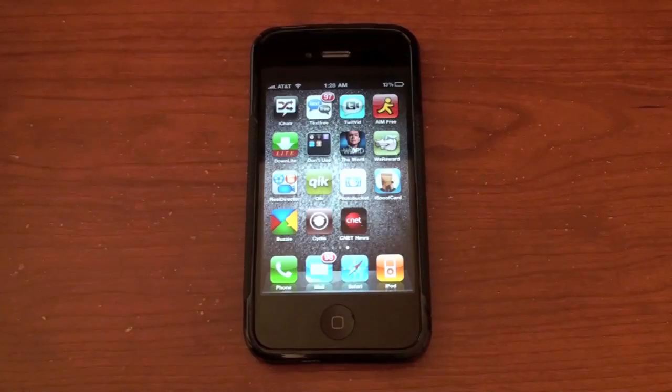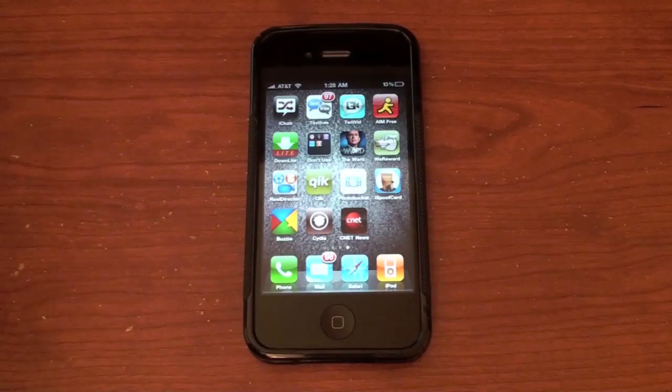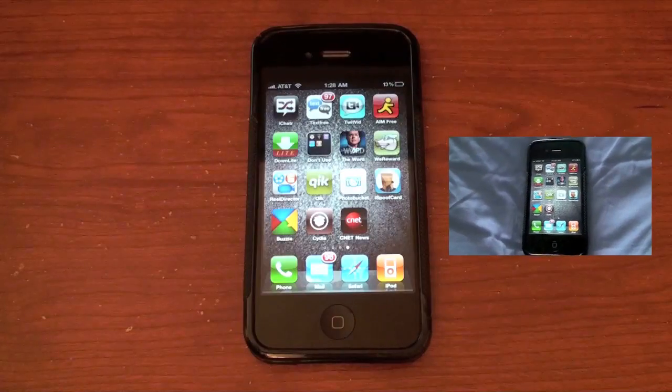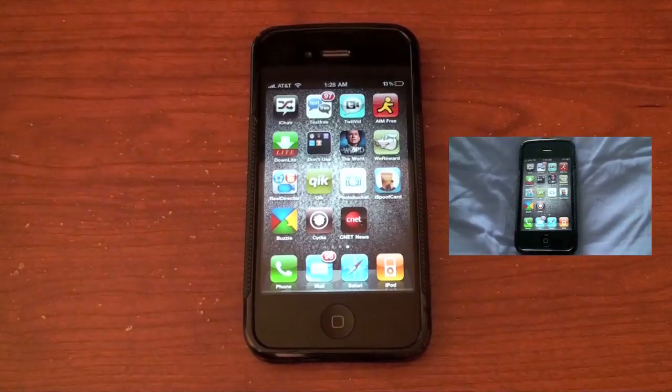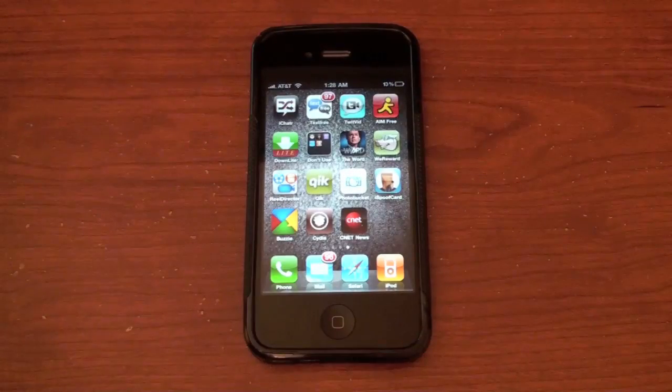It's a really quick install. I'm going to show you how to install Flash on your iPhone, iPod Touch, or iPad. Of course it does need to be jailbroken, so before you do this you're going to have to be jailbroken. If you don't know how to do that, click right here and there's a video you can click to jailbreak your iPad, iPhone, or iPod Touch.